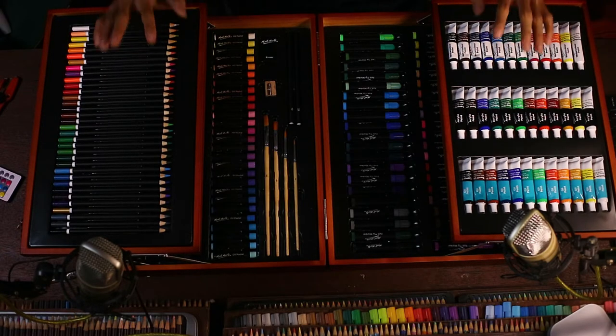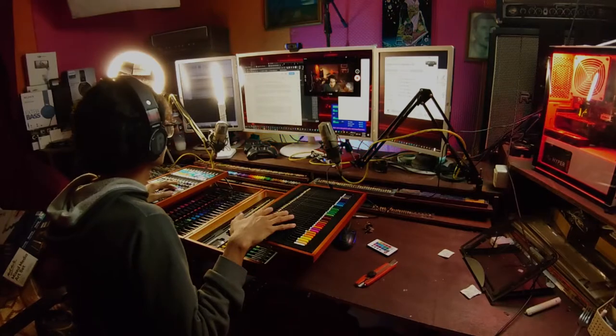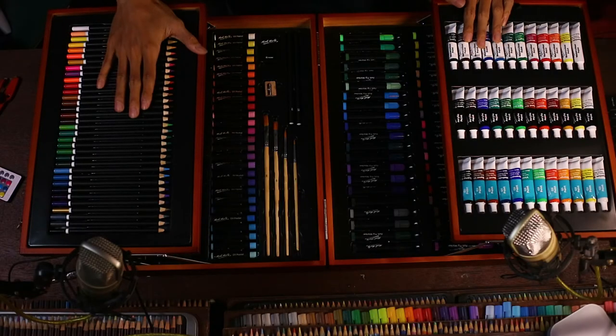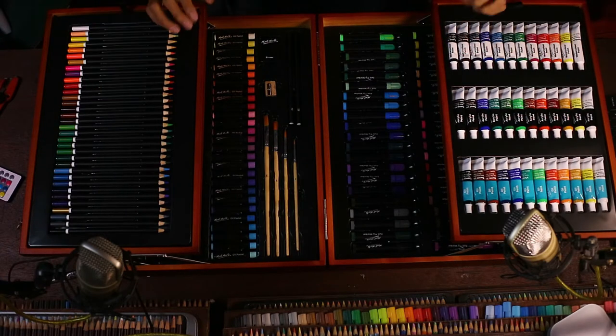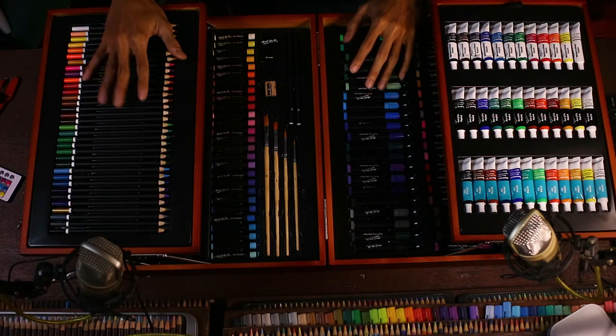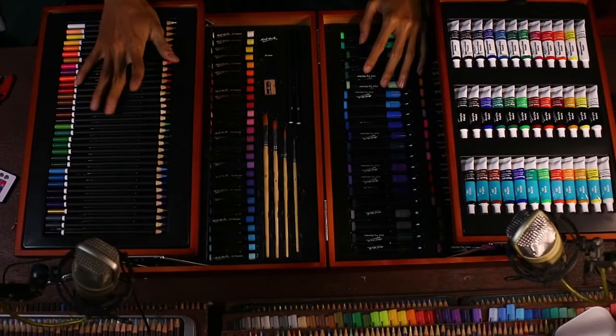Baik selanjutnya langsung kita review aja. Yang menarik nih, pensil warnanya ini pensil warna yang basisnya oil, atau oil base. Jadi ini mirip seperti Faber-Castell Polychromos sama Lira Rembrandt Polycolor, dan berbeda kalau dibanding dengan Faber-Castell Classic dan Prismacolor yang bahan dasarnya wax atau lilin. Biasanya pensil warna yang bahan dasarnya oil ini warnanya lebih tajam dibanding yang berbasis wax. Nanti kita coba tes, dan jarang-jarang loh ada pensil warna harga murah yang bahan dasarnya oil atau minyak.